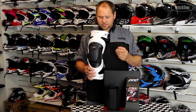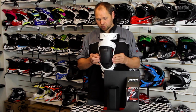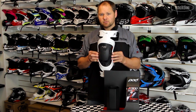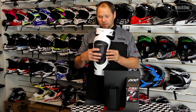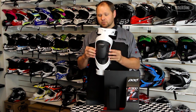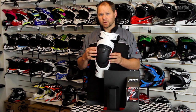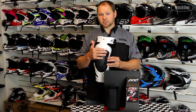On the front of the brace we've got a patella cup. The patella cup is attached to the main body of the brace. The reason for this is that in the likelihood that you get an impact on the front, it transfers the shock into the body of the brace and not directly into your leg, giving you really good protection for your patella.